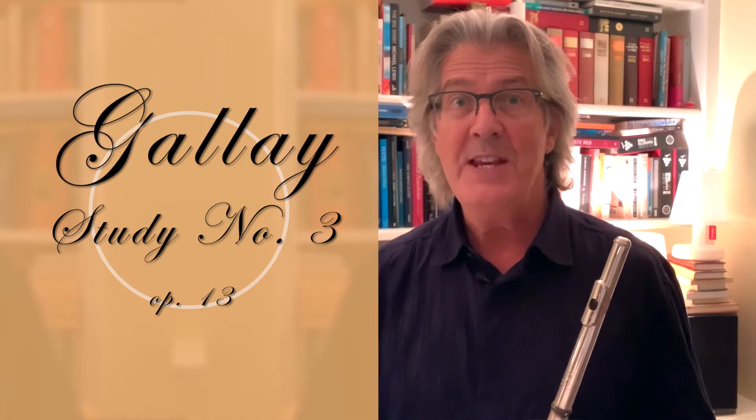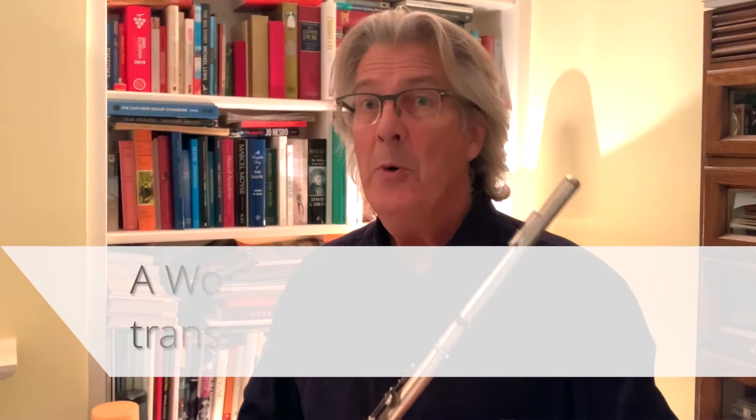Today we are taking a closer look at Galle Opus 13, Study Number 3.